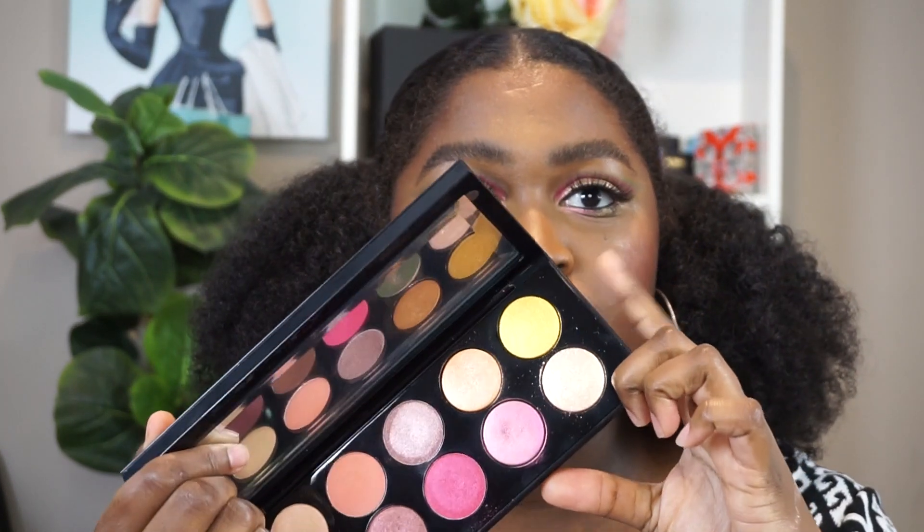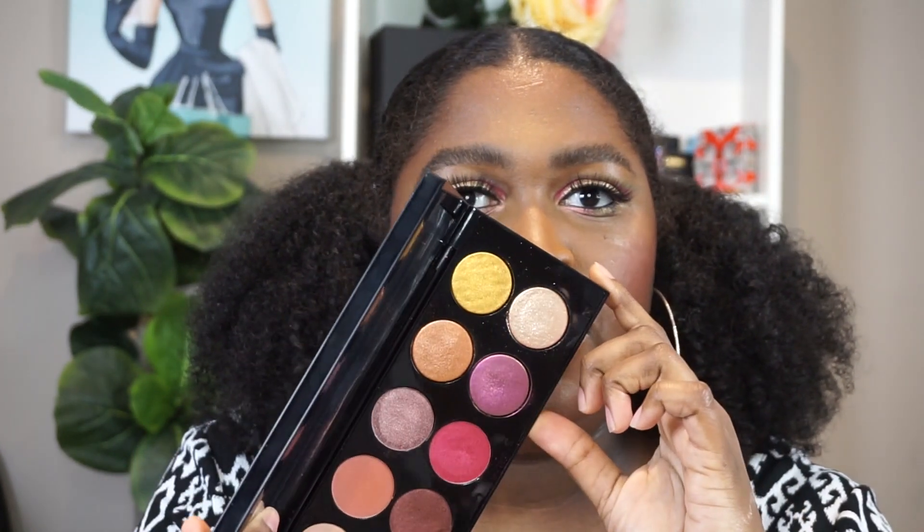So I created three looks using this palette. The only shade that I didn't use today was Goldless 001, but I'm definitely going to do another look with it. So if you guys are interested in the looks that I created, let's get started.